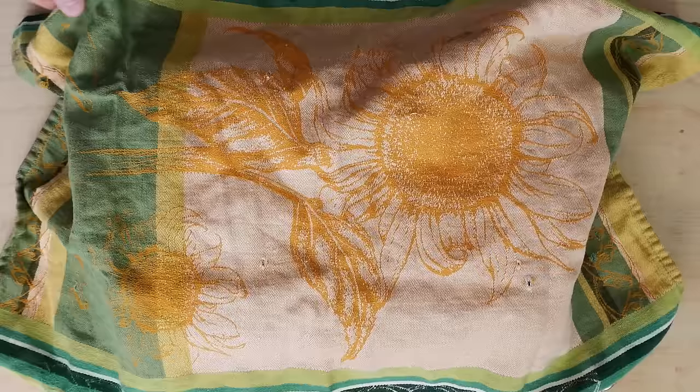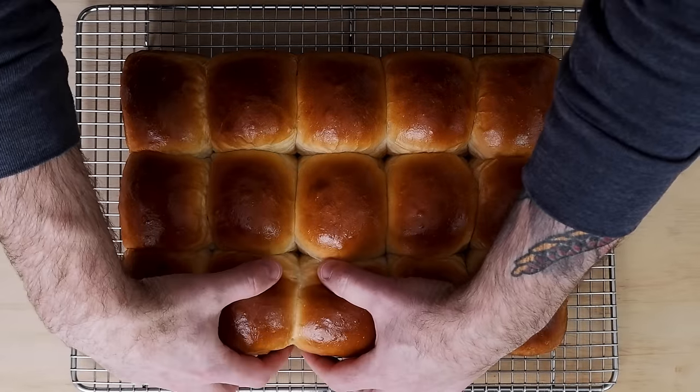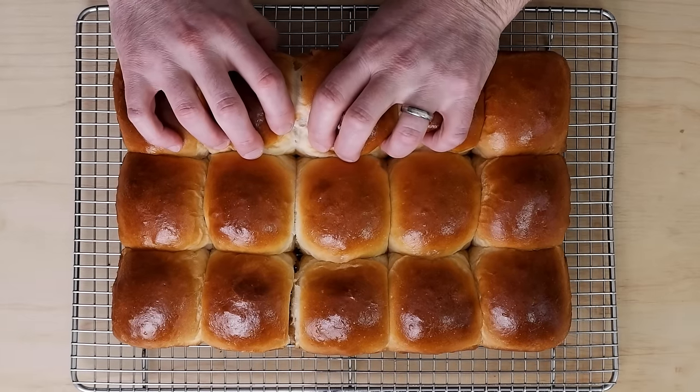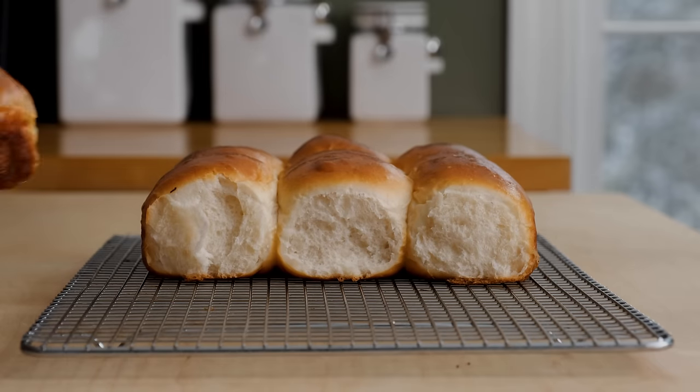Like any bread, if you leave the rolls out uncovered they will dry up faster. Looking at the inside of these rolls — I'll admit this batch caught a bit too much color around the edges and bottom, so keep that in mind and adjust your oven accordingly if the same happens to you.